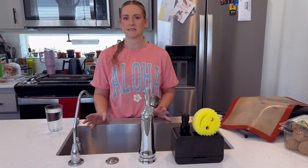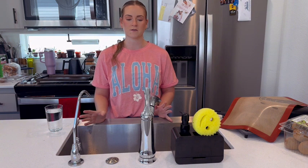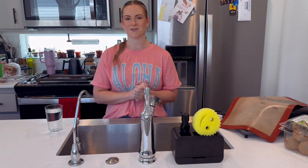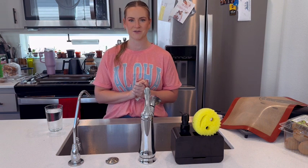The water tastes great, it was easy, and it looks nice, so if you're looking for anything like this I definitely recommend it. I did receive this in exchange for my honest review, so this is just my honest review after using it.